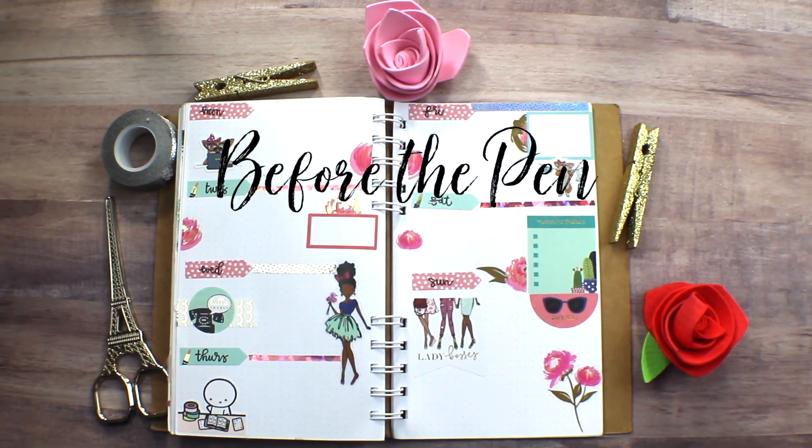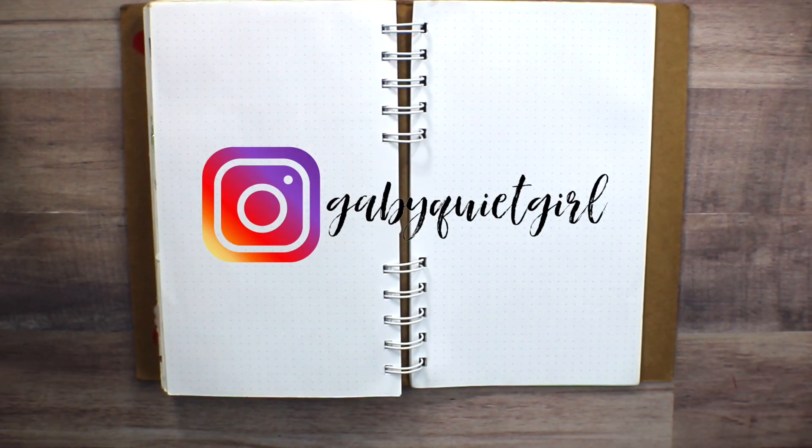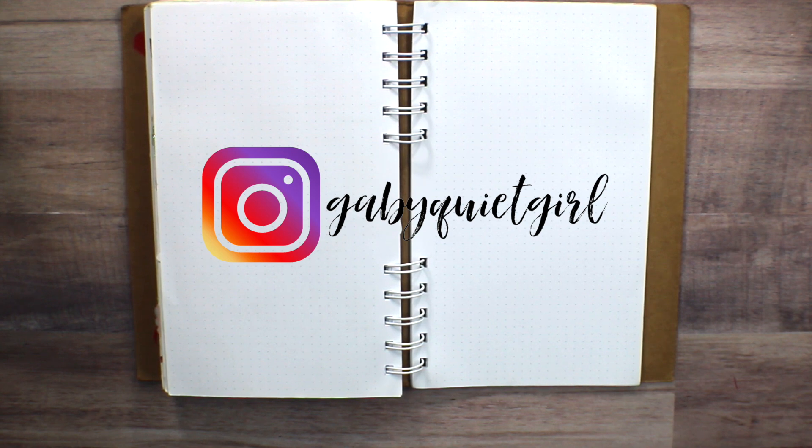Hello everyone, thank you for watching my 'before the pen' spread in my A5 bullet journal. Starting as I always do with a blank page and some ideas in my head of how I want things to turn out, I pull out some stickers and washi tape that I already have. I start first by using a pen to mark out the days of the week, but this time I decided to write the days on actual page flags to give it a different accent. It's always nice when you can make things a little bit different, but yet still the same.